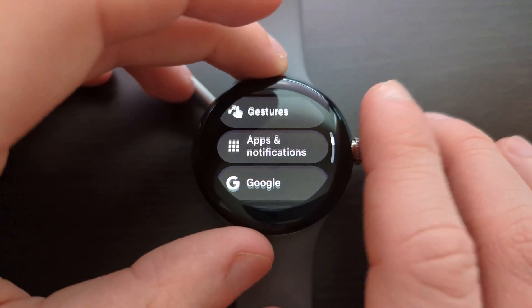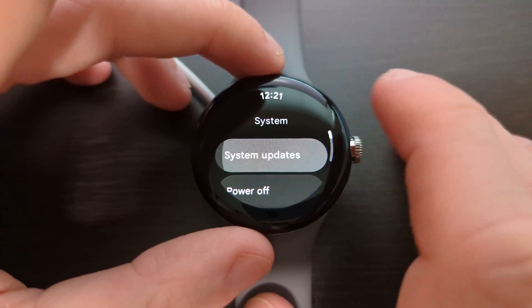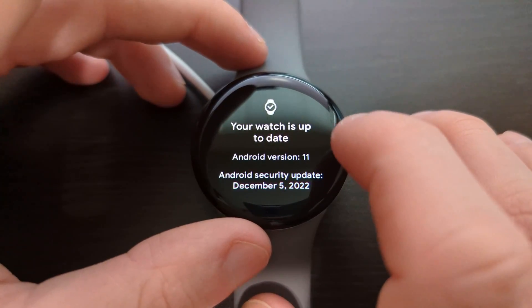Scroll down to System, tap that, and tap System Updates. Likely you're probably not going to see an update here if you're watching this video.